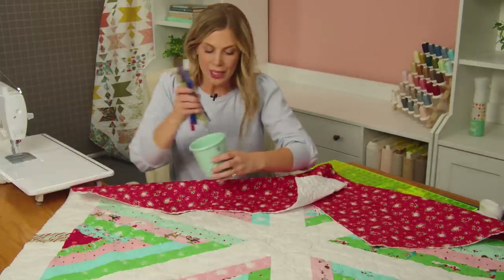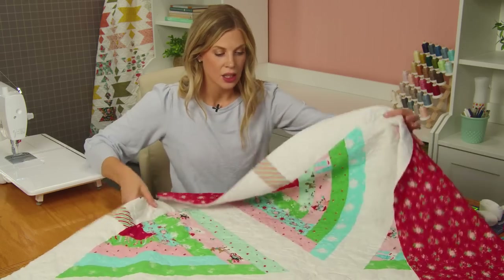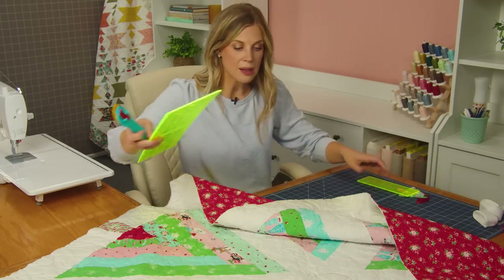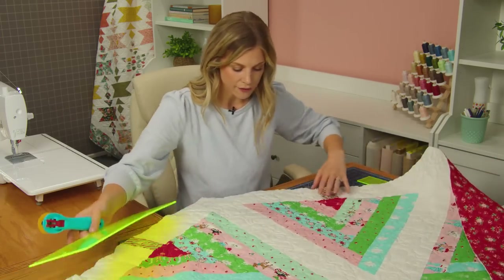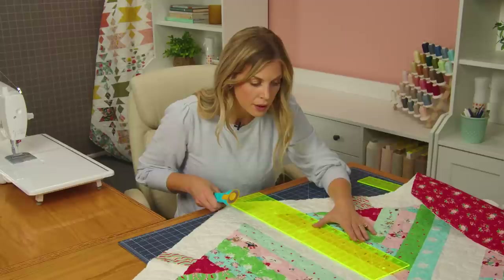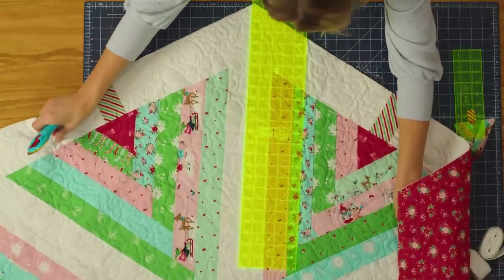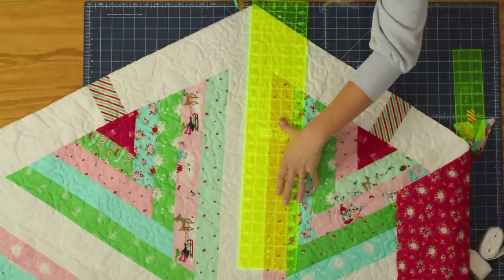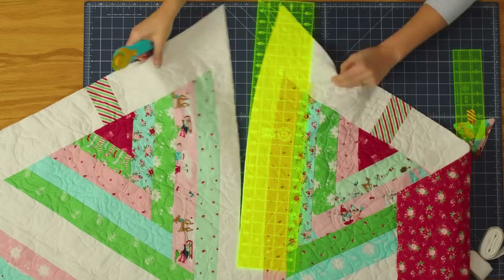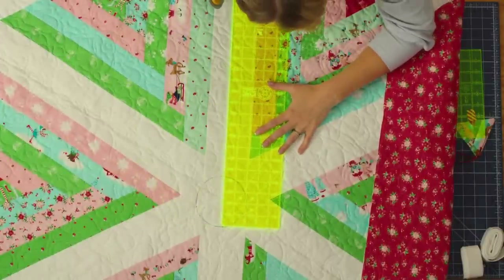Now we are going to make our cuts to our center circle. You can cut this with a scissor if you like — I'm going to use a rotary cutter and my ruler just to keep it as straight as possible. We are just going to follow along right next to this seam edge, about a quarter inch from the seam, and cut all the way to that circle. The moment of truth — we are going to make a cut. So nerve wracking! And then we are going to finish this off, making sure it lines up with where I stopped.